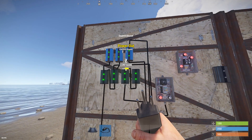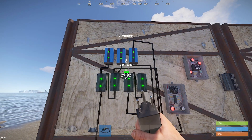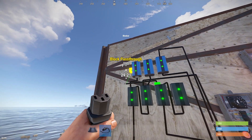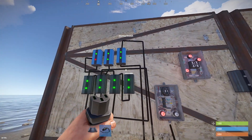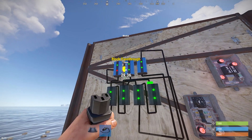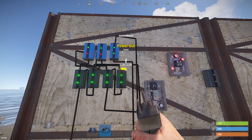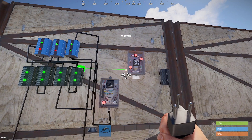Then take the branch out of the third branch into the first blocker. The power out of the last branch will go to the second blocker, and the power out of the last branch will also go to the XOR switch.